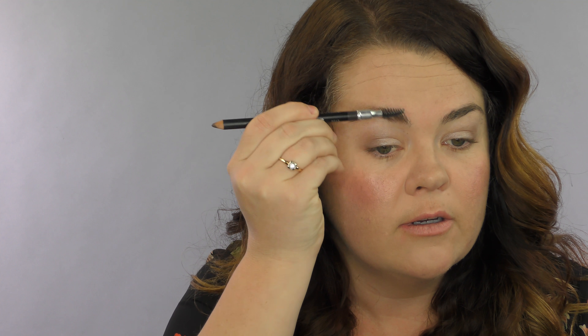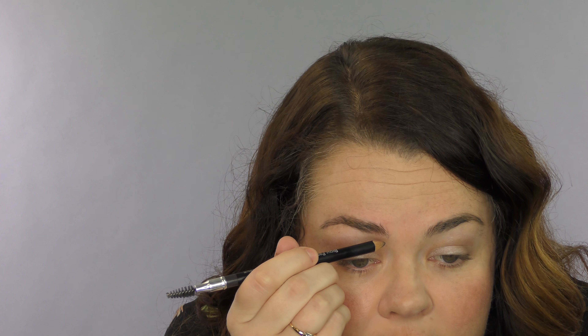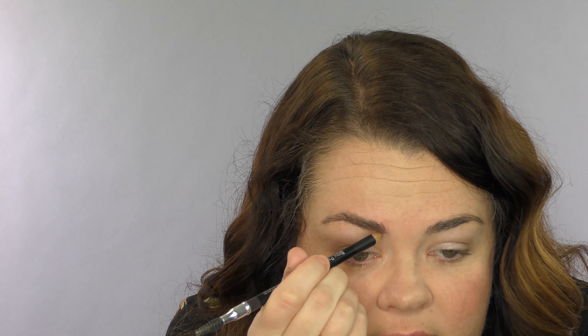So now we're going to define our eyebrows with a brow pencil. When you're applying your eyebrow pencil, you want to make sure that your brows start straight up from the nose. The tail ends straight out from the nose to the edge of the eye, and your arch goes right to the edge of the color of your eye. First, you take the spoolie at the end and brush them up, and then I usually just draw and outline the bottom so it's nice and defined.